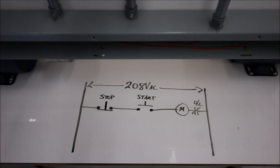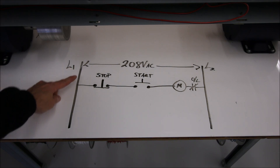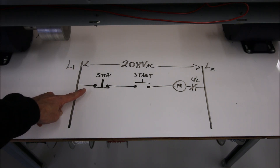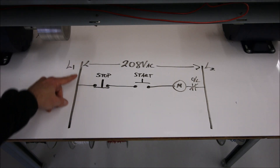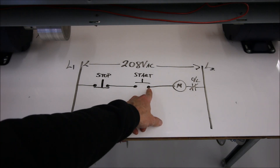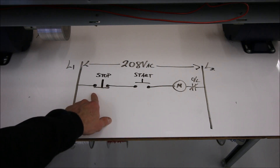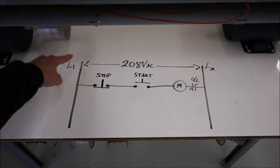Let me show you how this is actually wired up on the board here. Line one is going to come down and feed the normally closed of my stop, and then from the stop I'm going to go to the normally open push button for my start. You'll notice that the incoming wire is coming on the left and going out on the right — in on the left, out on the right. My wiring is going to match my ladder diagram, which makes it a lot easier for troubleshooting purposes.